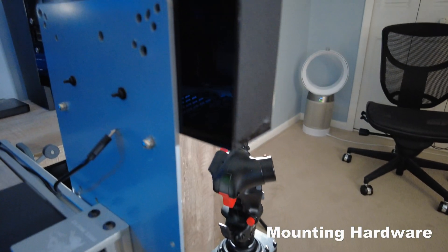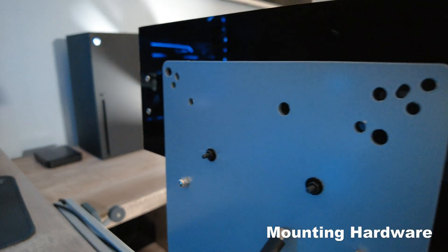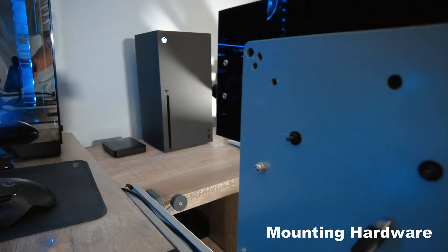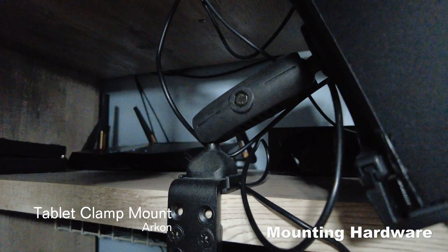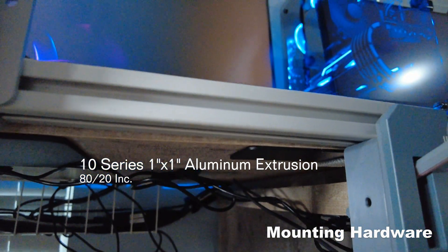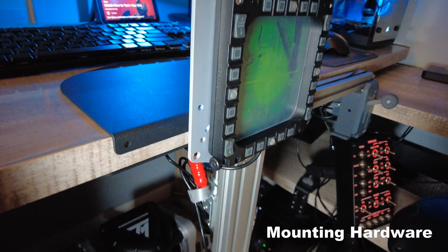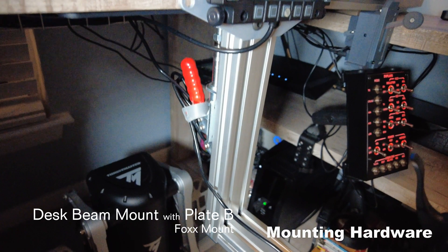To mount the ACM panel and multi-function display panel vertically I had to use plate C from Fox mounts. For the display control panel I used a regular old tablet mount sourced from Amazon. The mounting for the control column is a standard length desk mount with plate B from Fox mounts.